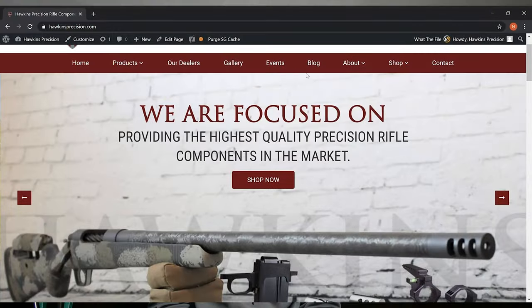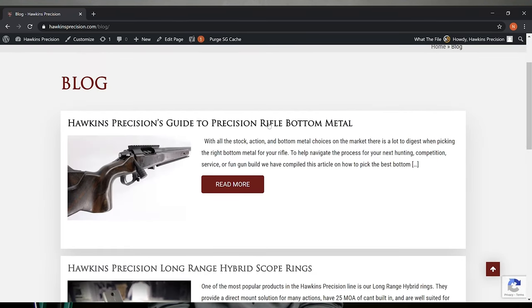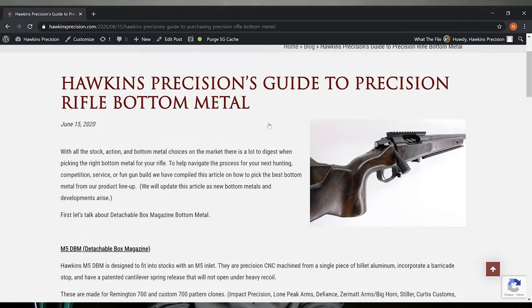Hello, this is Nick with Hawkins Precision, and today I want to talk about M5 DBM, or Detachable Box Magazine Bottom Metals. We get a lot of questions about our DBMs, so I figured let's make a video describing the different options and different magazines that go with each, so when you're specking out your next rifle build, you know exactly what to get. This information is also available at hawkinsprecision.com in our blog section, where you can read over all about our bottom metals and which boxes, magazines, and followers work with everything.